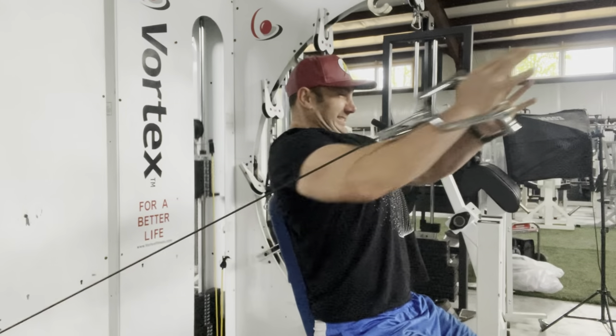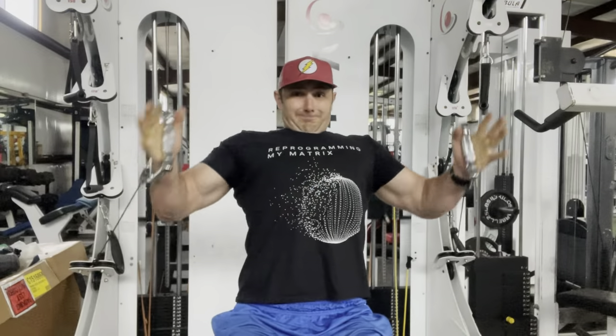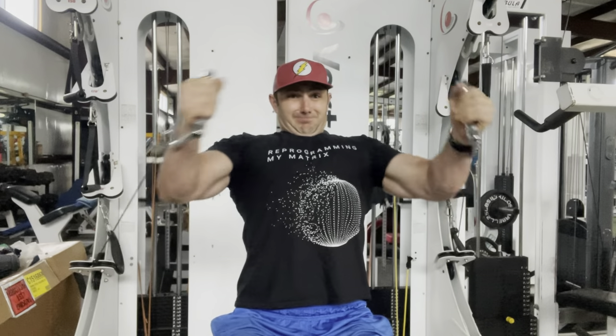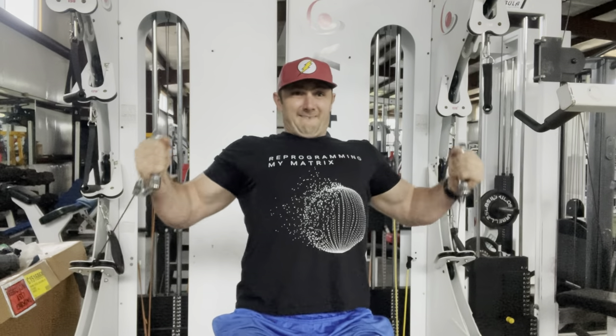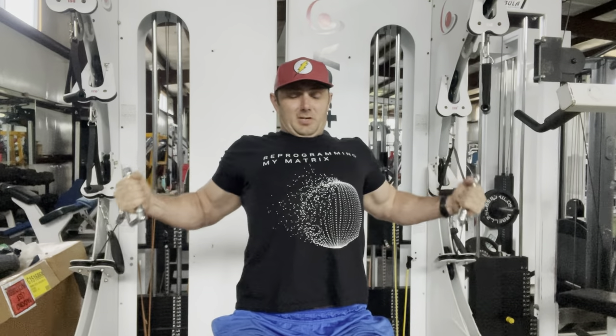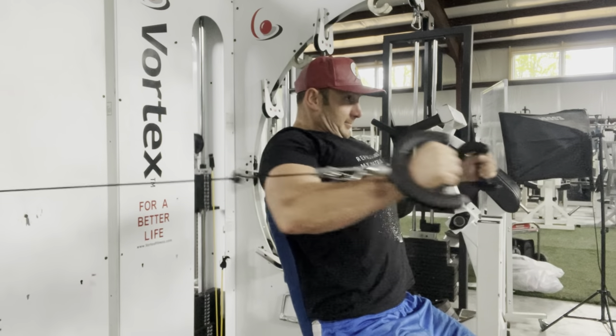I'm doing four cable movements from four different angles — starting at the bottom and hitting higher, higher, higher with different handles. The cool thing is you don't need to change cables; it's already there.